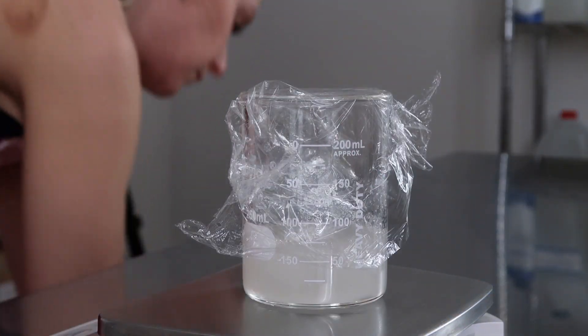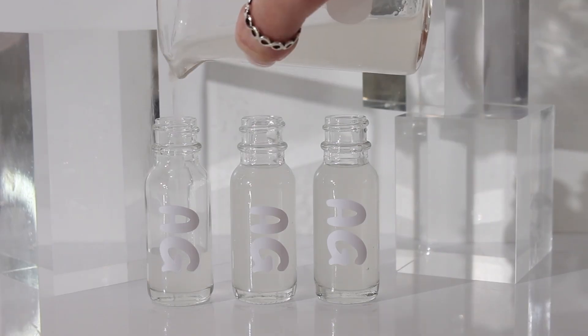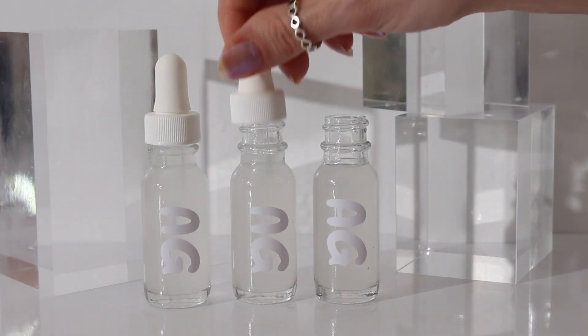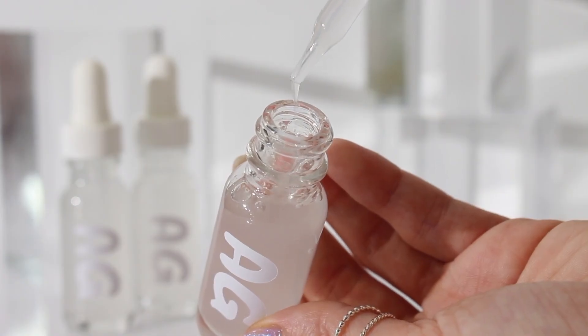That's why I say only add a couple drops at a time. Since mine was within the safe pH level, I just left it there, covered it with plastic wrap, waited till the next day, and do check the pH again the next day to see if it drifts. I went ahead and filled up my bottles — and there you go, that is another serum. I like it — it's about an eight.